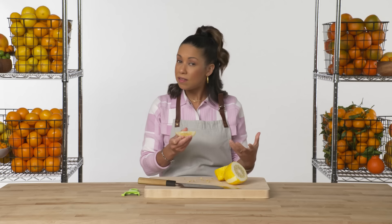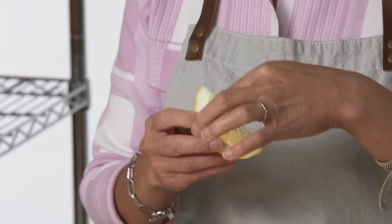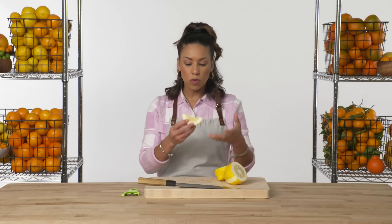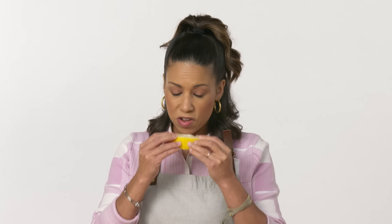That's tart. It does taste like a lemon, but the membranes are incredibly thick — I could barely even break them with my teeth. You will see the zest used in some cooking applications, but it's not something you'll see a lot of. It's pretty tasty, though.